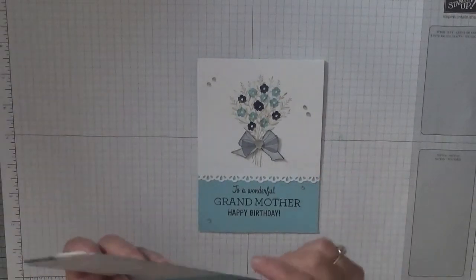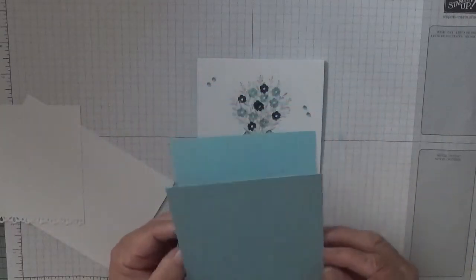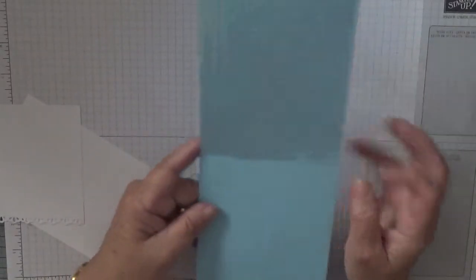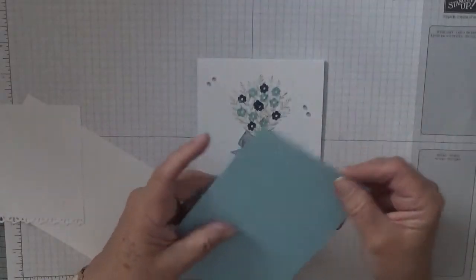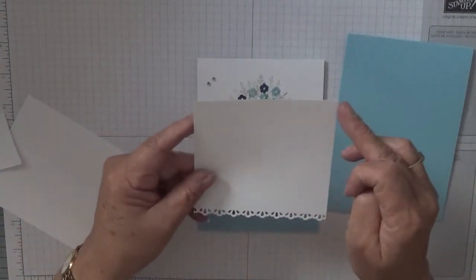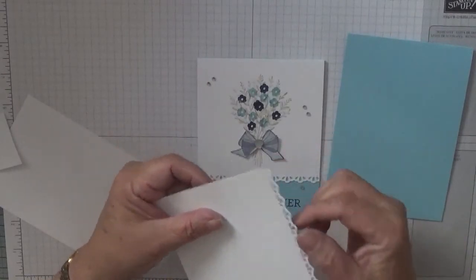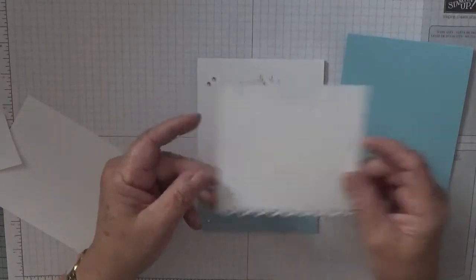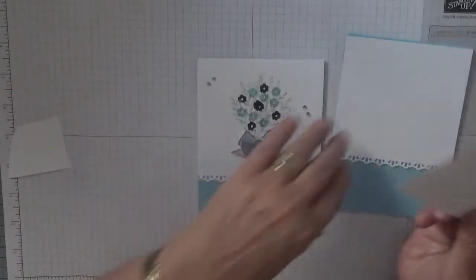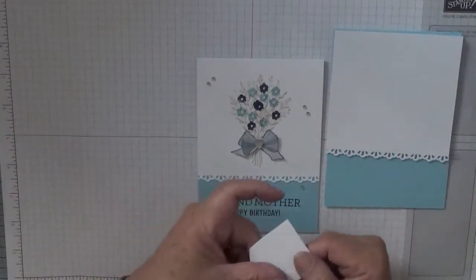All you need is a card base — I'm using Balmy Blue — and it is a full sheet cut in half, cut at 4 and 1/8, and folded in half. I've got a piece of white cardstock at 4 and 1/8 by 4 and 1/8, and I've done a little tiny border with the die across the bottom. Then you need a piece of white cardstock at 5 and 5/8 by 3 and 7/8 to go inside, and a scrap for the bow.